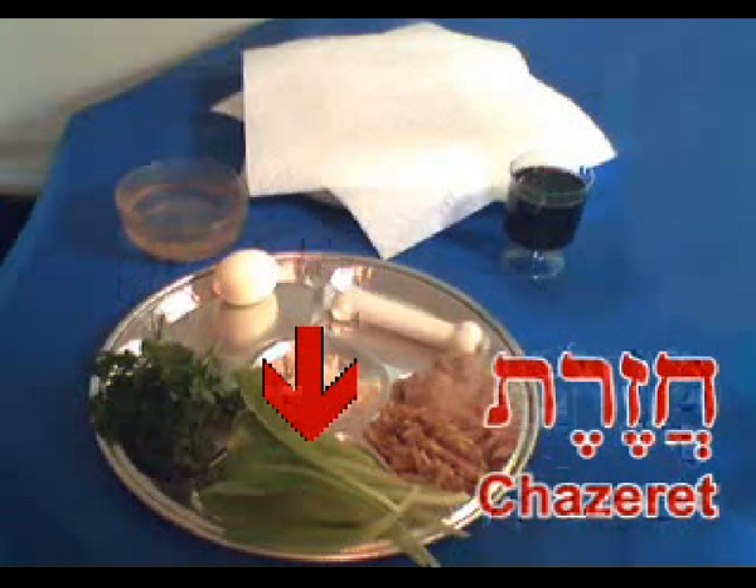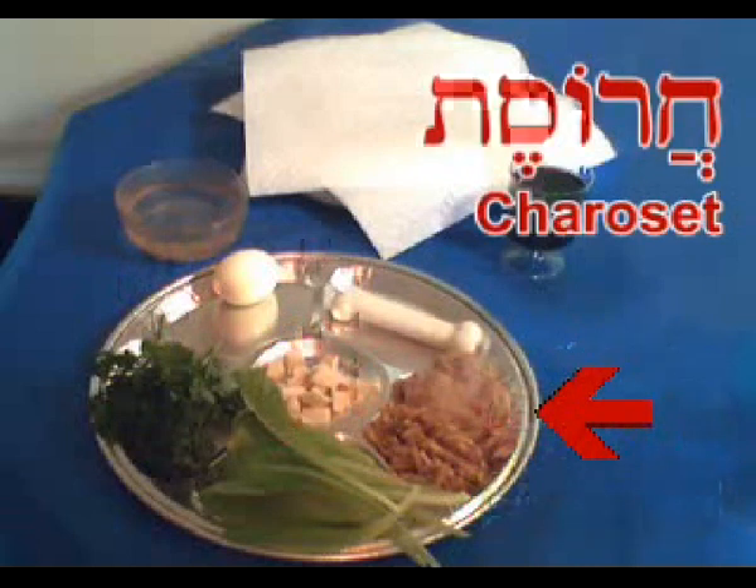Below the maror, we have a second bitter herb called chazeret. In my seder plate, I'm using romaine lettuce for that purpose. Some people use Belgian endive or other bitter vegetables, but it's usually some kind of a lettuce-type vegetable that you use for that purpose.